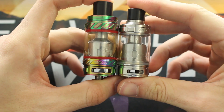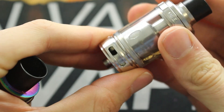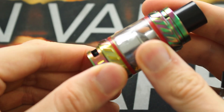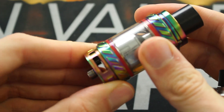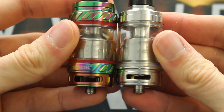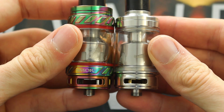Both tanks have pretty similar dual bottom adjustable airflows. Here we have the dual bottom adjustable airflow on the E-Leaf 300, and dual bottom adjustable on the TFE-12. One difference on the TFE-12 is it doesn't lock into place when fully opened or closed — it just continues spinning around. But looking at them side by side, the airflow size is pretty much identical on both.